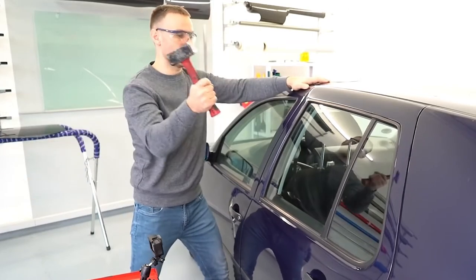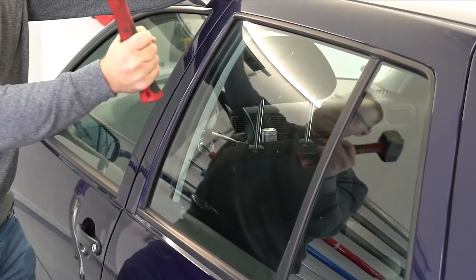Here's when you'd wish you had one on you — same with the seatbelt cutters. Jammed, stuck, or someone's in panic. Your time to shine.